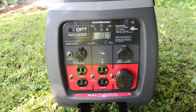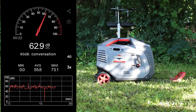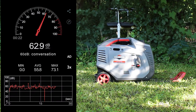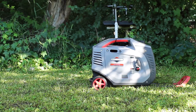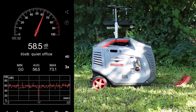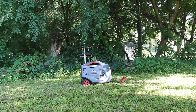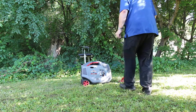The big question is always: how loud is it? With eco mode off, from 25 feet I'm getting a decibel reading of 62.9, which is very cool. And if we turn eco mode on, from 25 feet our decibel reading is 58.5.